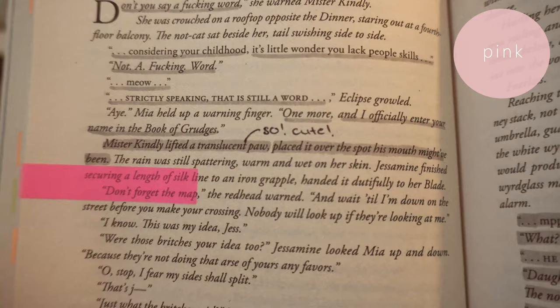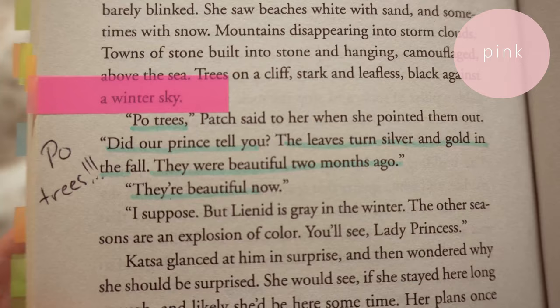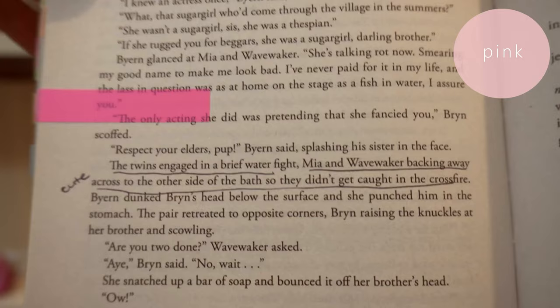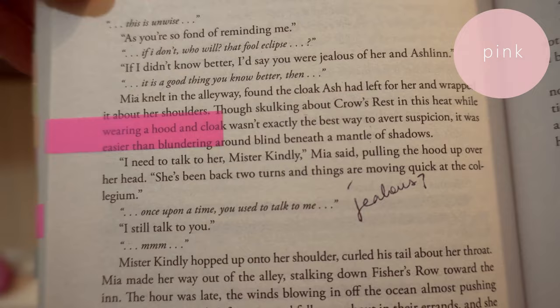Color number two is pink. Pink is for anything cute and lovely — lovely scenes, cute scenes, beautiful scenarios, beautiful locations, beautiful people. Anything cute, someone says something cute, I just highlight it in pink.